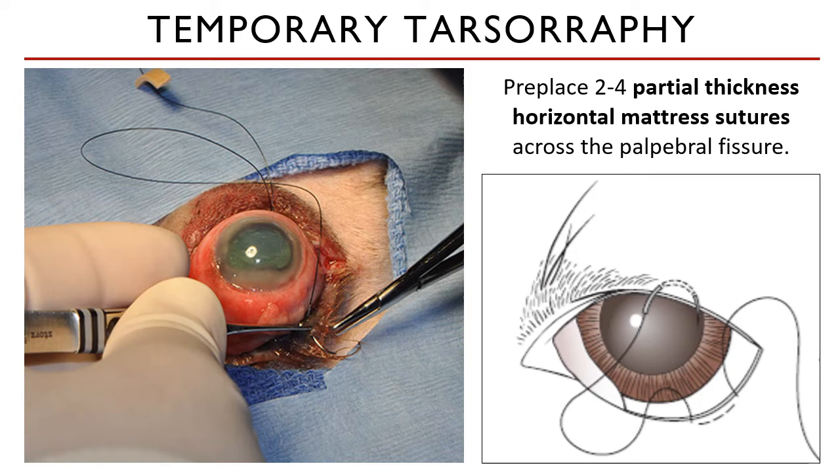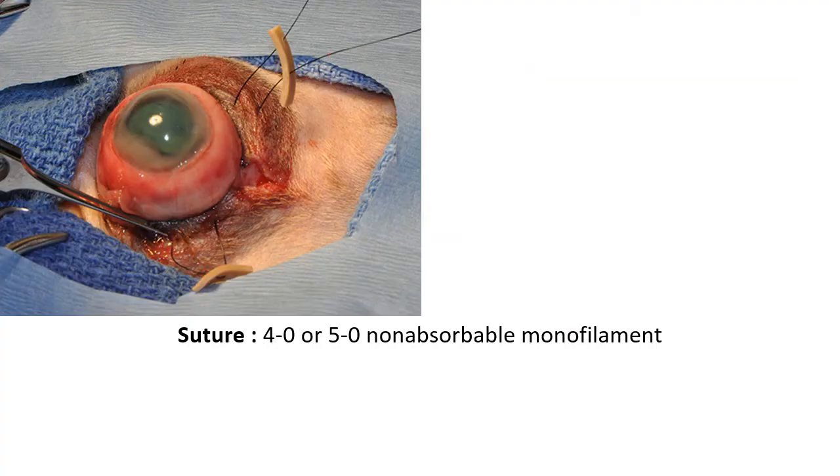To start the tarsorrhaphy, you will preplace two to four partial thickness horizontal mattress sutures across the palpebral fissure. These sutures are placed to have a better grasp on the eyelids when we are trying to replace the globe back to the orbit later. You will need a 4-0 or a 5-0 non-absorbable monofilament suture and stents, which we discussed in the lecture about skin tension. Stents, as shown in the left side image, are made from wide rubber bands, but IV line tubings can also be used.